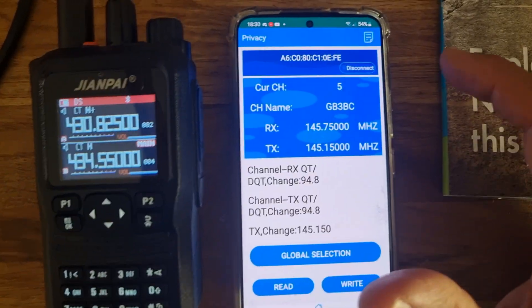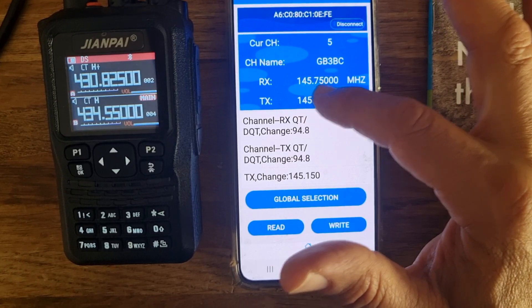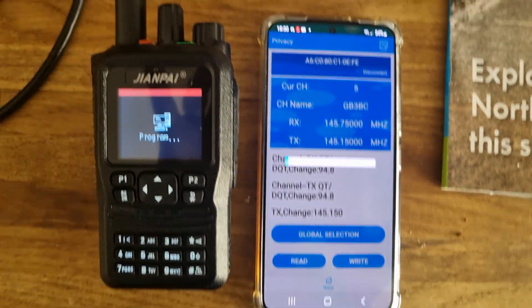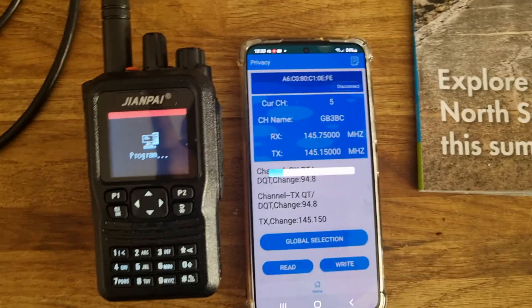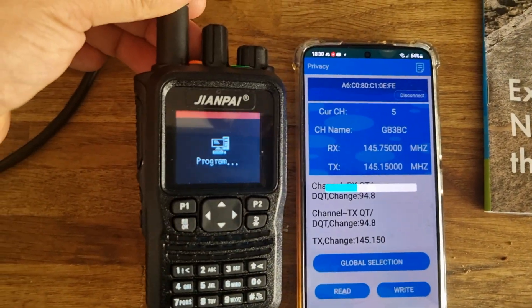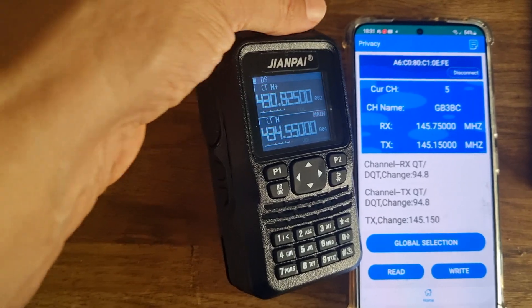In theory we've got it all in there. Double check: channel 5, GBC, 145 — it's all here. Then write that to the radio, and the radio goes straight in. The annoying thing is when the radio reboots it does come out of Bluetooth mode and you have to reconnect, but we can live with that given how quick it is. This radio is like 70 to 80 pounds.